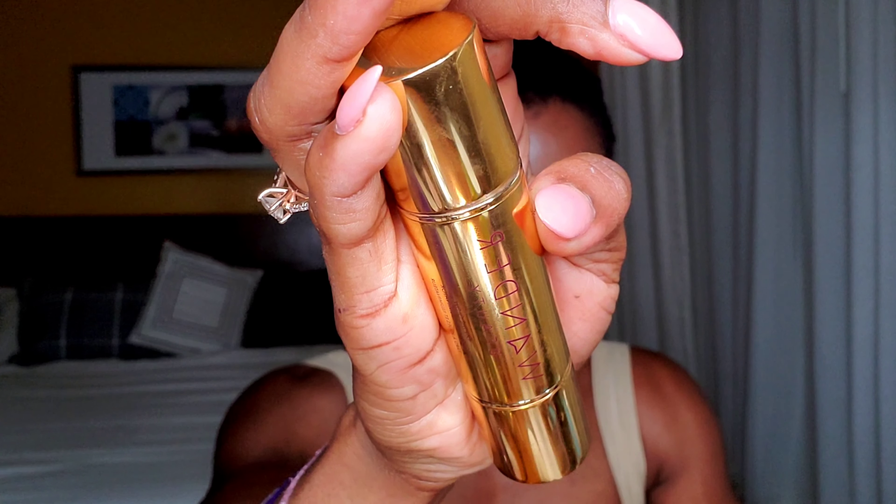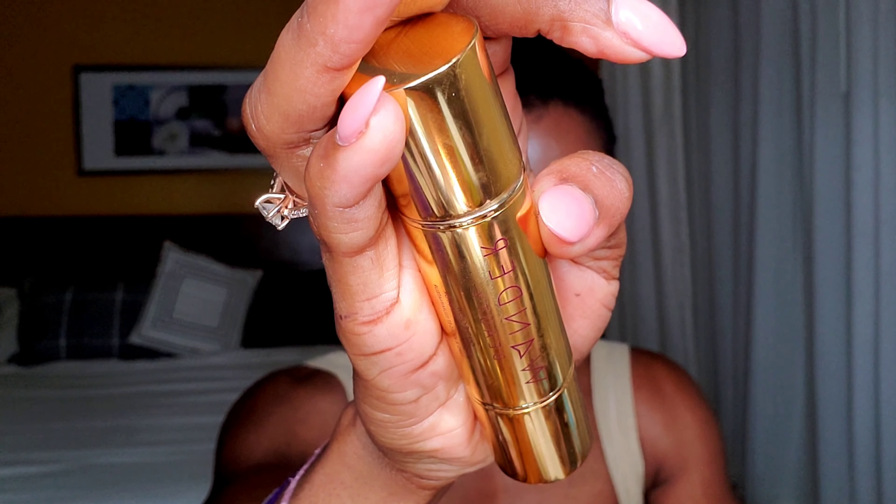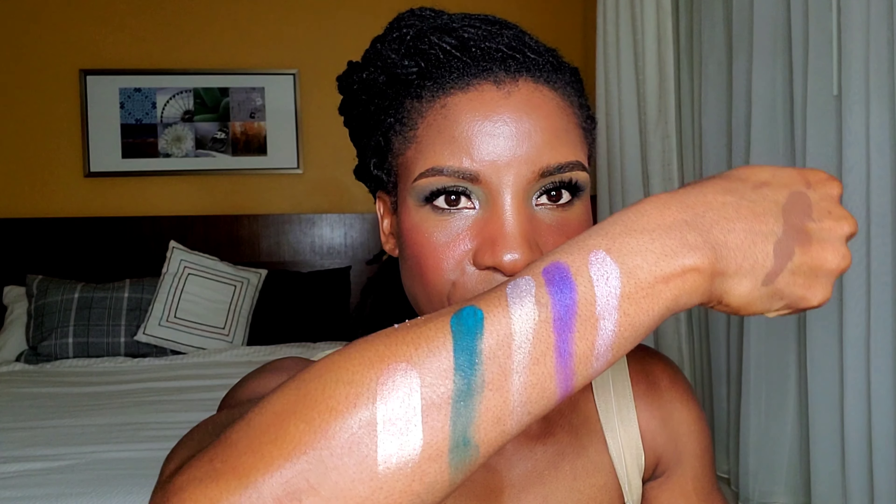I found some good products for you guys, so go ahead and leave a comment below of your favorite products from this makeup tutorial. Let's add some highlight. This one is from Wander Beauty — it's a highlight and blush duo. The blush is in the shade Berry Whisper and the highlighter is in the shade Nude Glow. I am obsessed with this highlighter — it just melts into your skin and gives you that perfect lit-from-within glow.